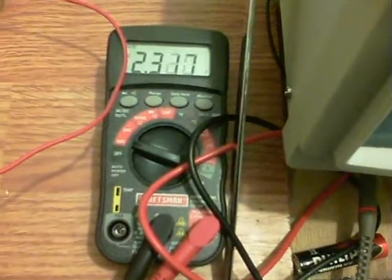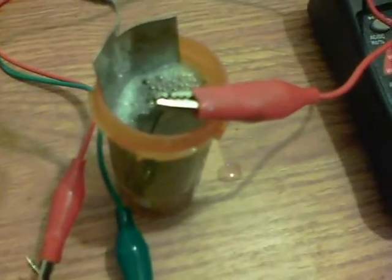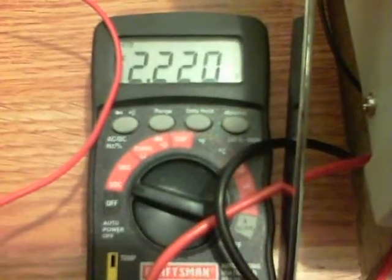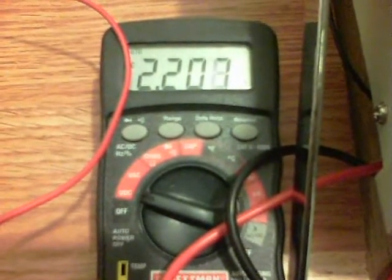We're at 2.3 and dropping. I've changed over to a tiny piece of pencil lead — the refillable type. There's the little case it came from; I got it from Dollar Tree, there's about 20 of them in there. We're coming down now to 2.2, but that's certainly a heck of a lot better than one volt. I'll see where this one actually settles out, but we're over two volts on the one cell.